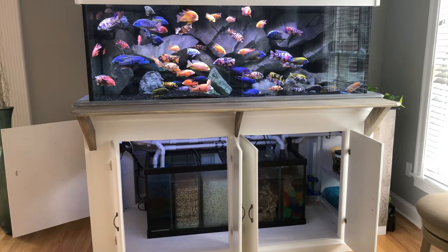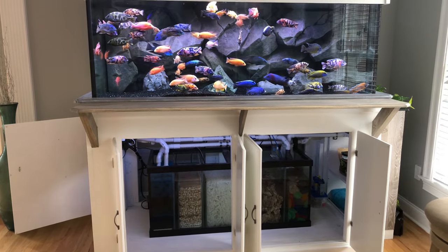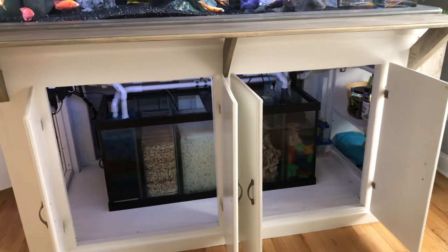It's a 75-gallon fish tank that I converted into a filtration system, aka a sump. I had the glass baffles cut to create the compartments that you see.